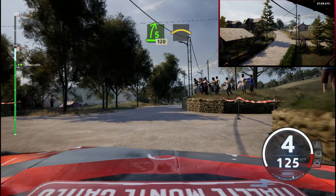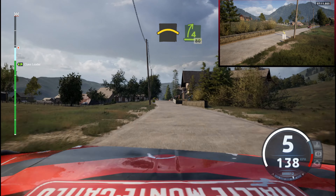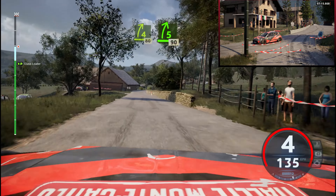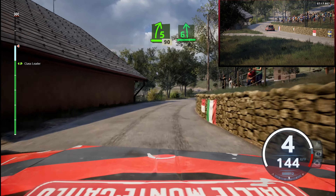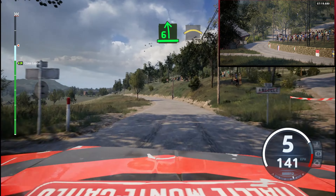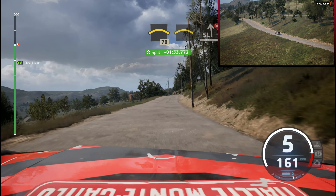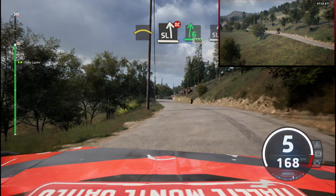Break, left of a crest. 4 right short, 80. 5 right short, 90. 6 left, keep in. And right of a crest, 70. Crest to slight left, don't cut. And 6 right short, 100. Slight left, crest, 90.